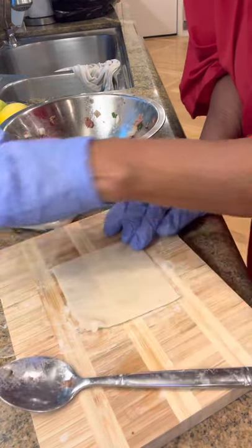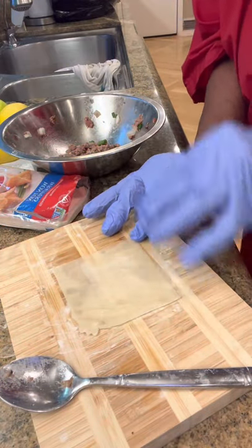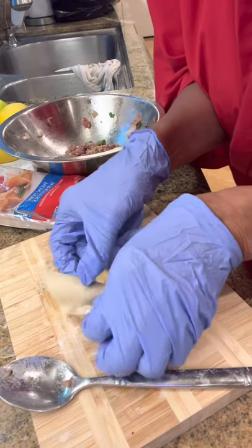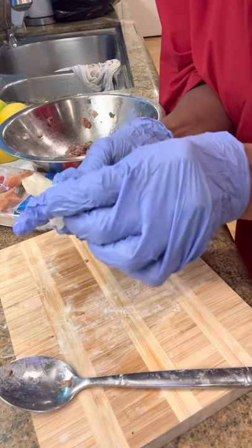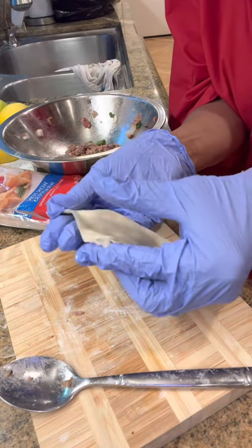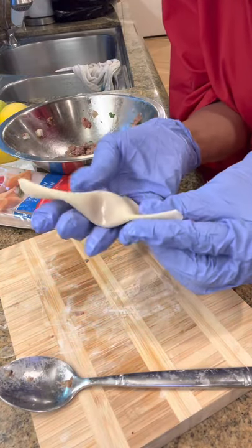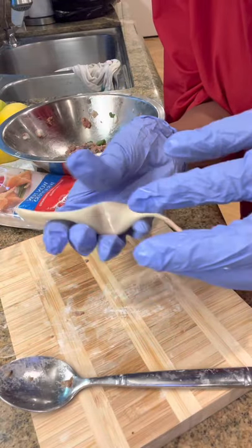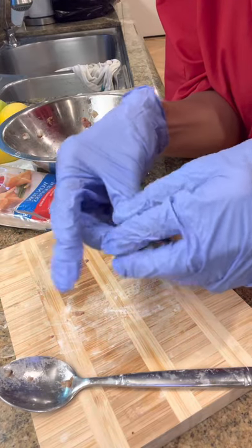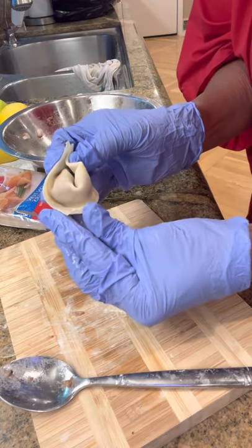I'm going to put a little water on each corner, and a little bit in the middle. You're going to lift it up, put corner to corner like that. And you're going to turn it around and put a little dip in the middle like that. Put a little water on each end, and then you're going to close it up. Look how cool that is — it's the cutest thing, huh?